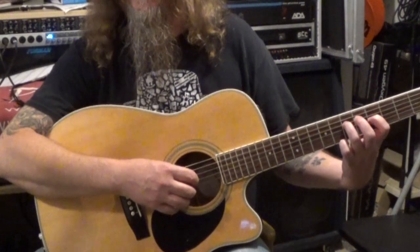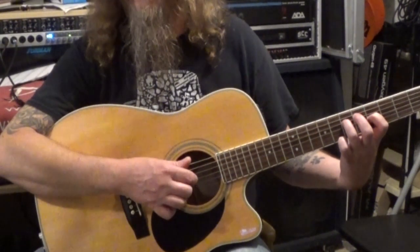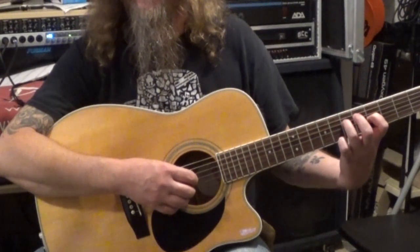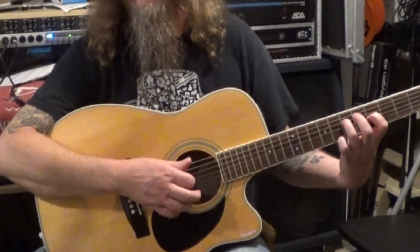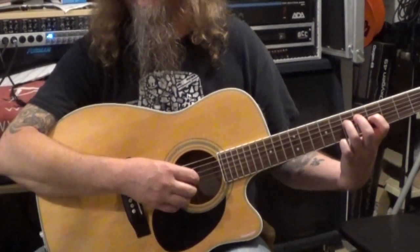So it's P-I-M-I-A-I-M-I. So thumb, first, second, first, third, first, second, first — and I'm referring to which fingers I'm picking with.